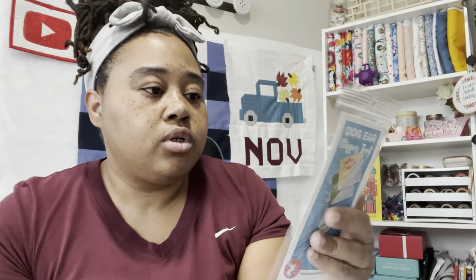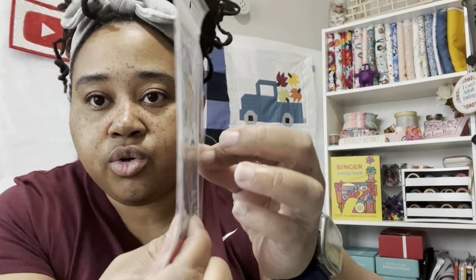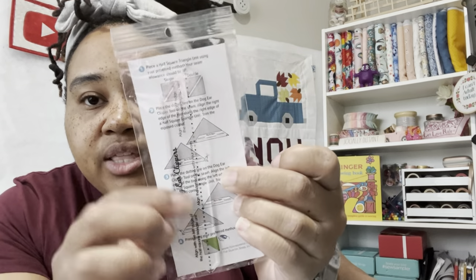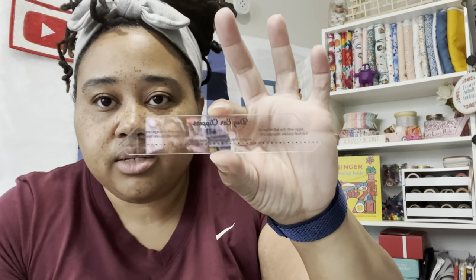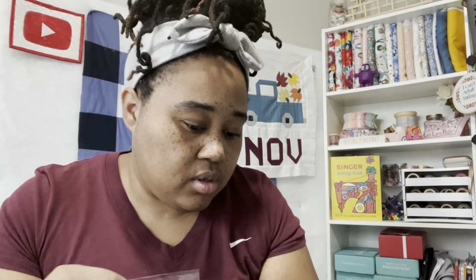The next thing is the Dog Ear Clipper Tool. I've seen this before — it's a little acrylic template to cut off the little extra pieces that hang off of your half square triangles, which they call dog ears. Let me take it out so you can see exactly what it looks like. They have instructions on how to use it. And that's it for notions.